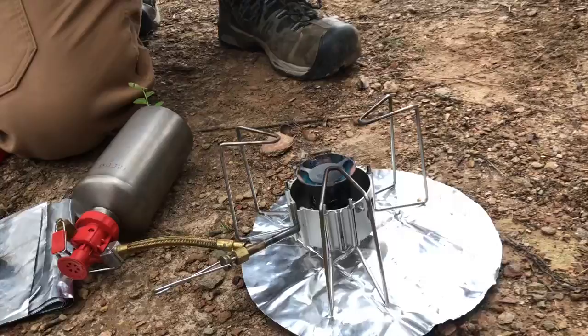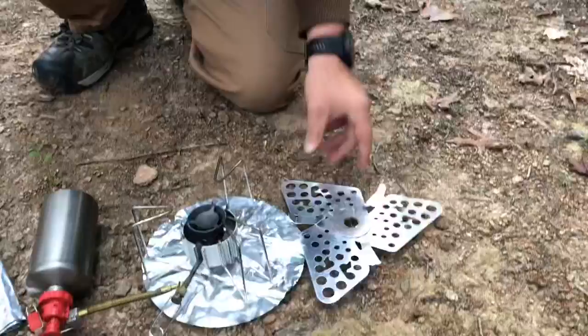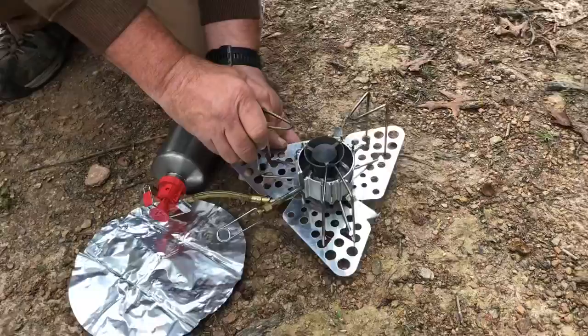There are some other accessories that you can purchase at additional cost for the stove. This right here is a base — so if you're on uneven ground or something like that, you can set this down and the stove will sit on it like this. You squeeze these together and it actually locks into the stand itself, giving a little more stability for the burner.